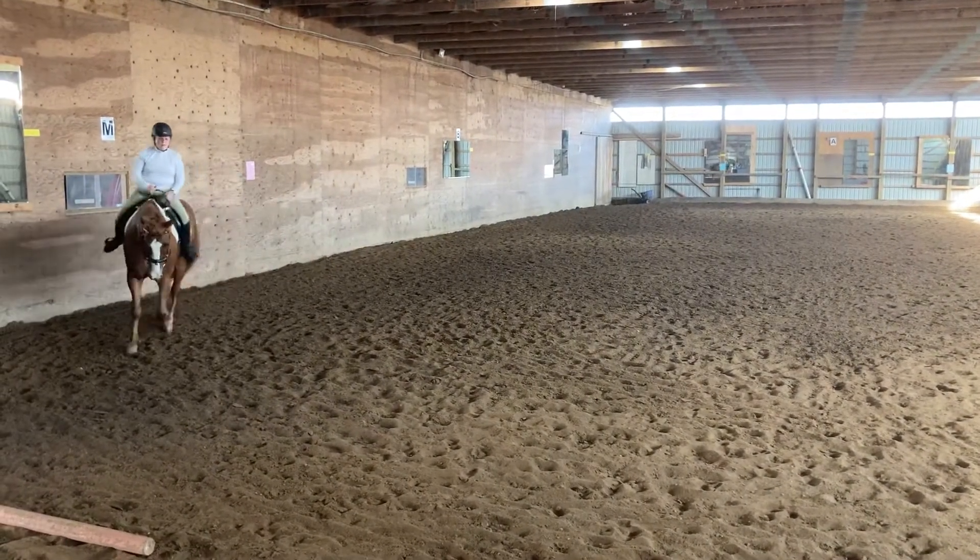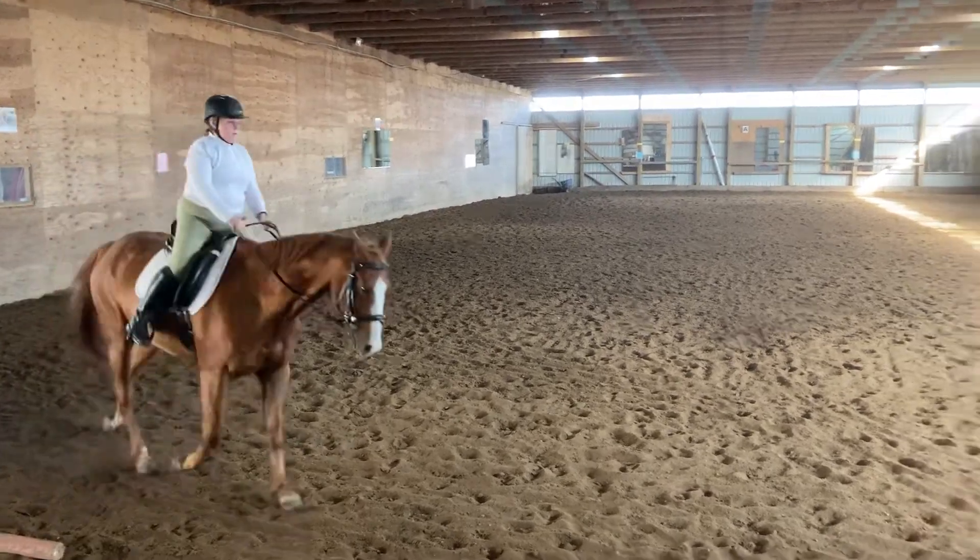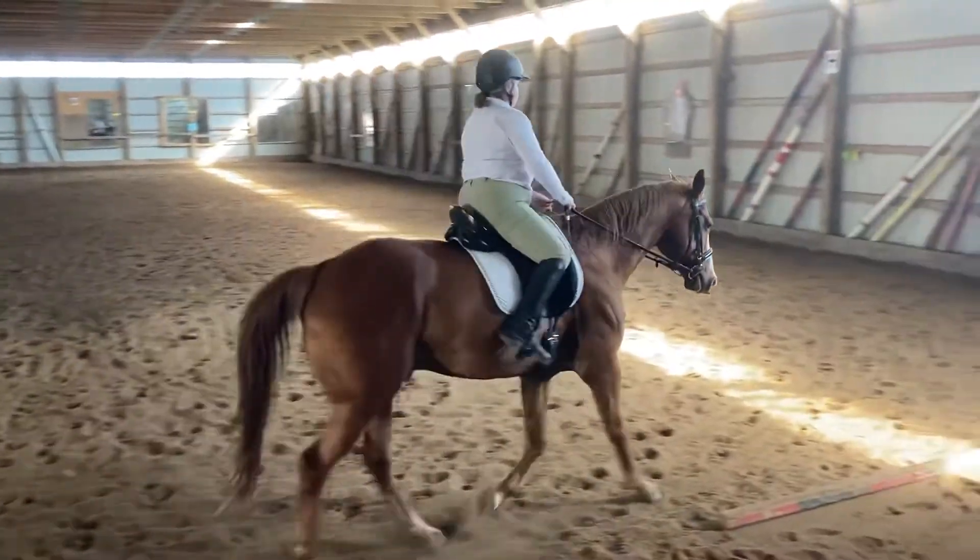C, Working Trot! C, Working Trot to H, H, E, Medium Walk!